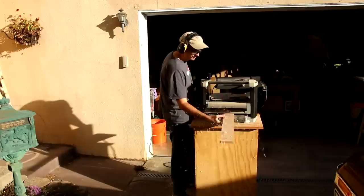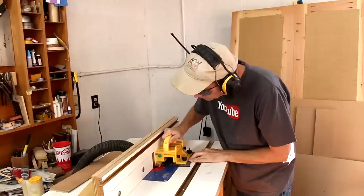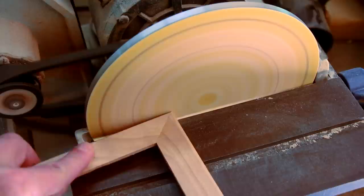I'm keeping the picture frame really simple by making all of the strips just an inch wide. I use my miter sled to cut the 45 degree angle. I'm cutting rabbets to hold the picture and the glass. I'm slightly rounding over all the edges.